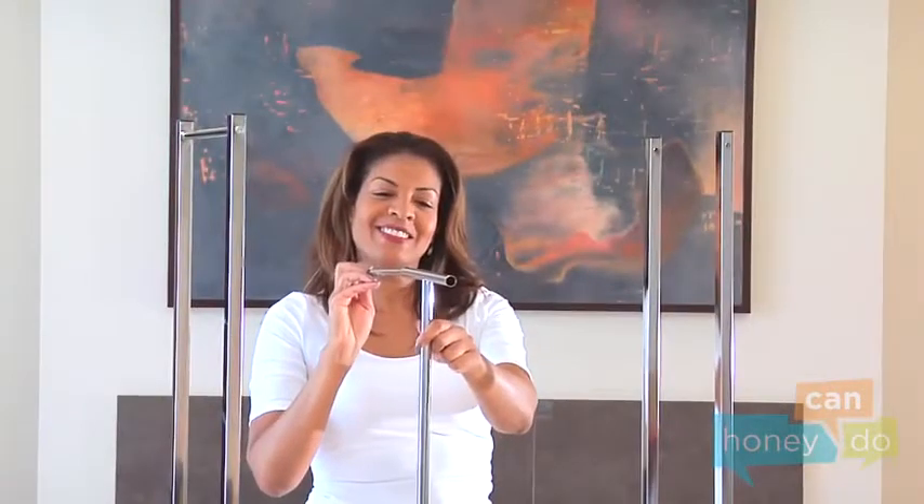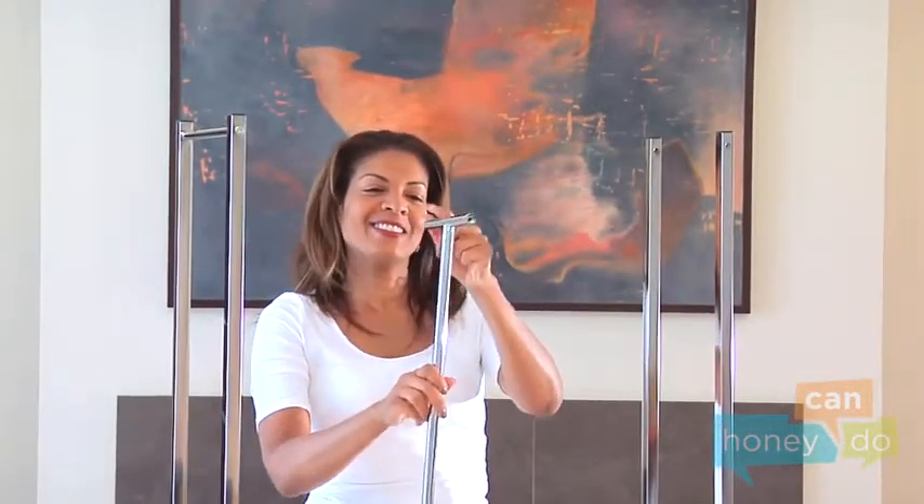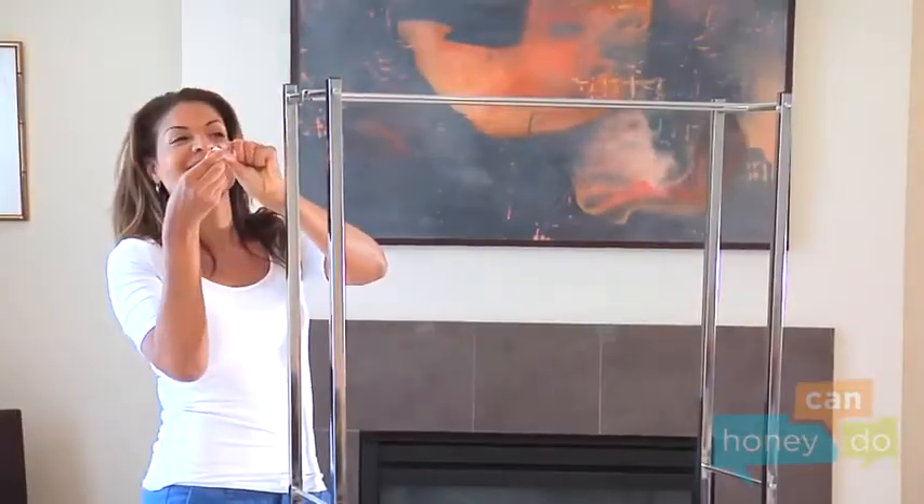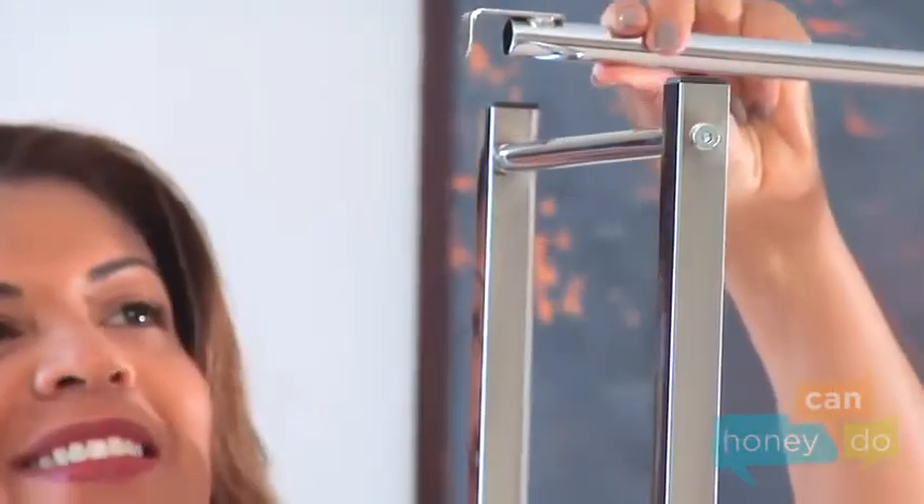The final insert bar slides into the hanging bar and attaches to the unit like this. Now, push the hang bar cap into the end of the hang bar.